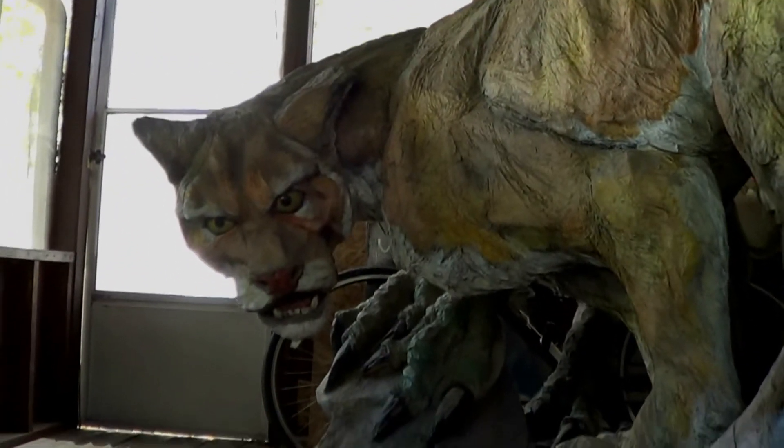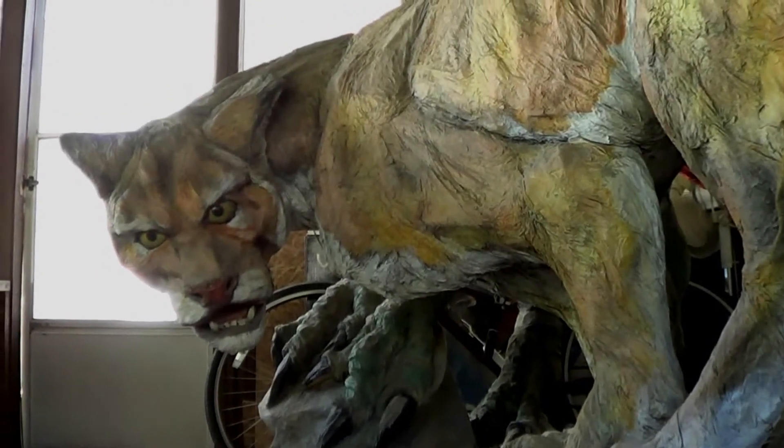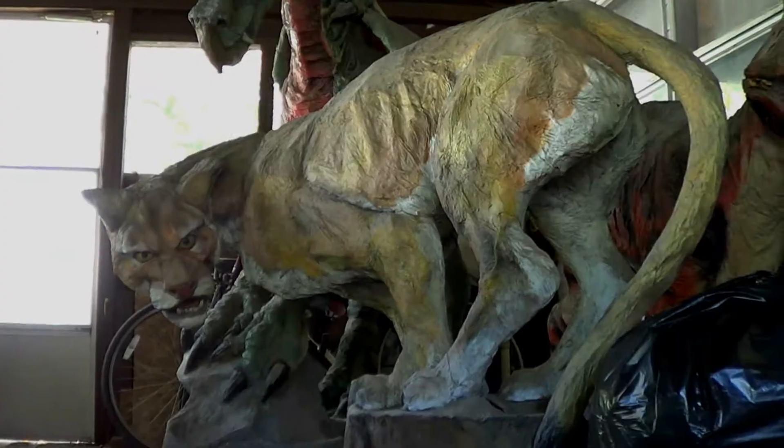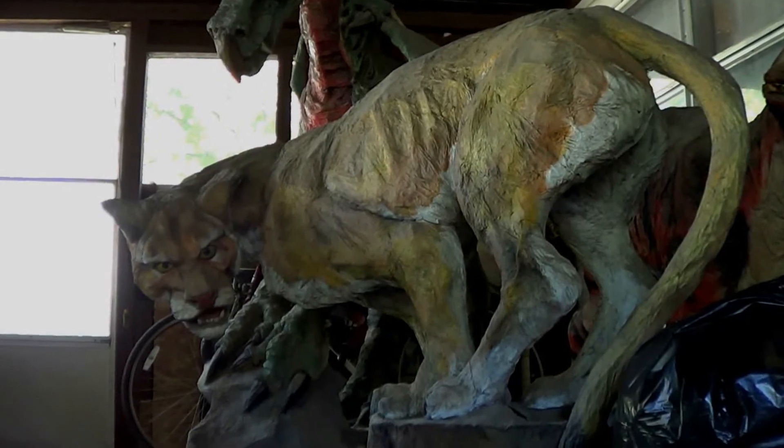Then we have this stuff that has been sitting out here since I moved here in 2004. Here is a Raptor I did. It is all falling apart out here. I thought I was going to move this year and I wasn't going to take all this crap with me. So maybe it is good.